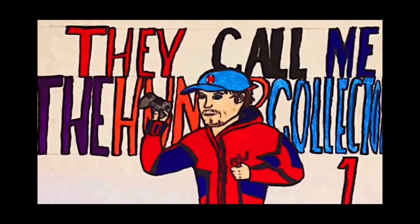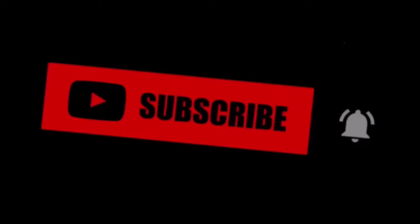HunterCollector here with another video. Before the video starts, I want to let you guys know to make sure you hit that subscribe and notification button — it really helps out showing the support for the channel.